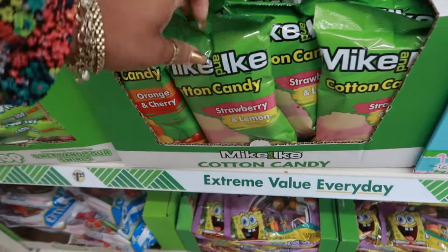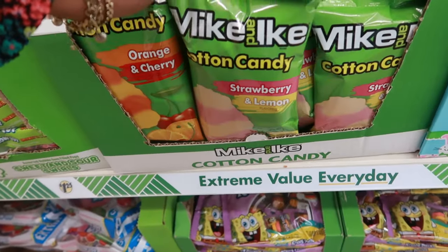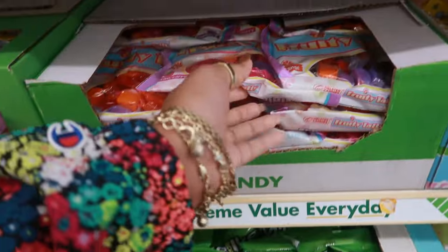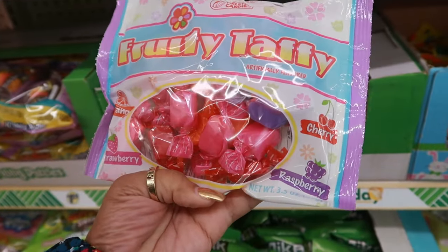Mike and I cotton candy — strawberry and lemon, or orange and cherry. I would definitely want to try the strawberry and lemon, but I dare not. Fruity taffy — orange, strawberry, cherry, and raspberry.